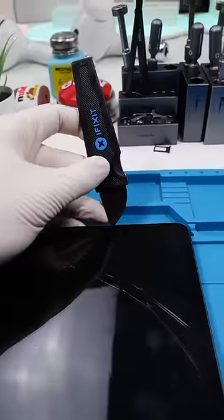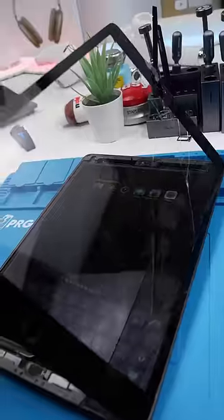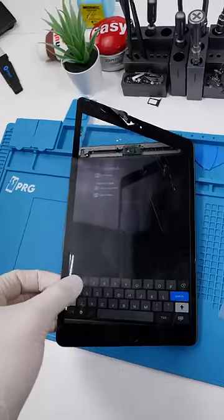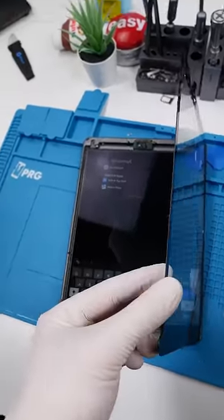The iPad's done cooking. We'll pry into the top because the bottom is where the cables are. Check this out — even though the glass is off, it actually still works. This piece is called the digitizer and that under there is the LCD.